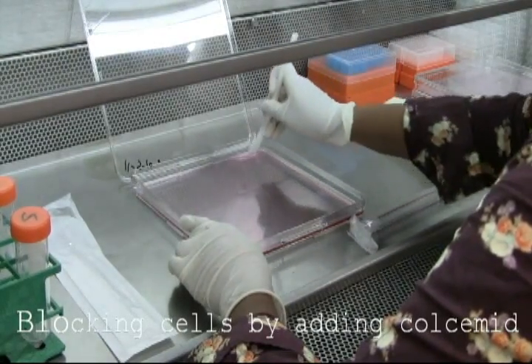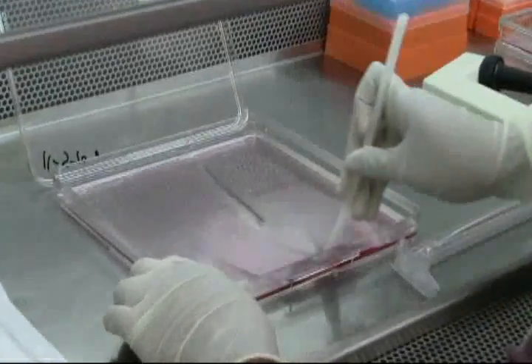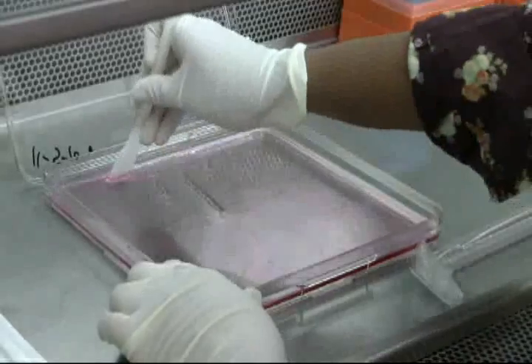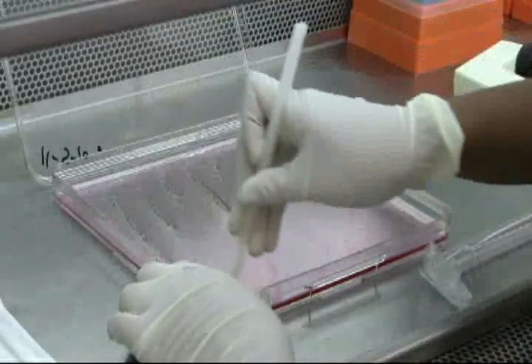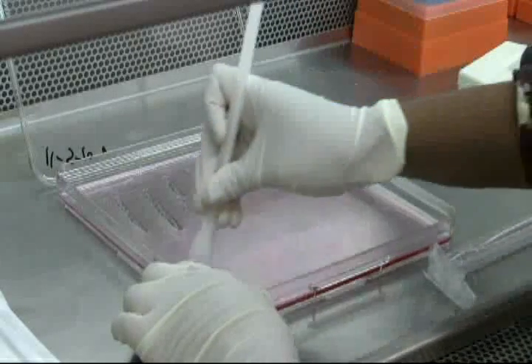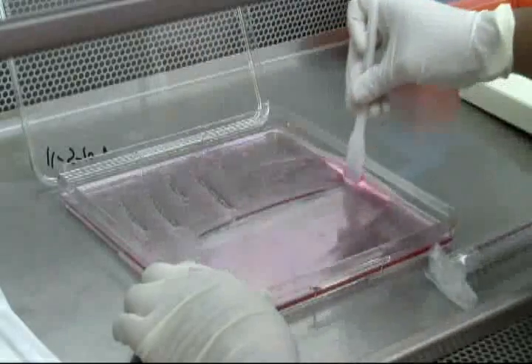When HeLa cultures reach 80-90% confluency, block cells by adding colcemid to a final concentration of 0.05 microliters in your culture media. The colcemid arrests the cells in metaphase, allowing the cells to be harvested and for karyotyping to be performed.